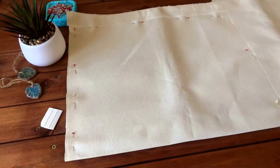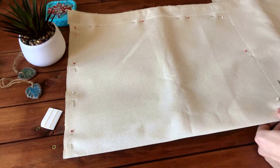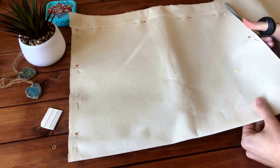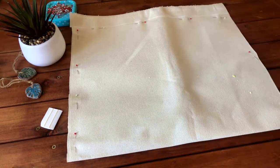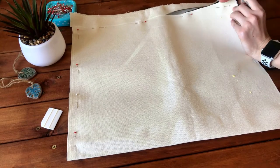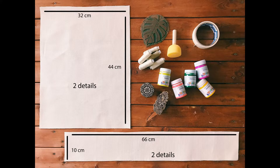Let's start to cut the bag details. You are free to sew any bag size that you want. I will make the bag 32 by 44 centimeters — a simple rectangle shape like A format. Here are the bag details: two pieces for the bag body and two pieces for the bag handles. Here you can see the actual size of my bag details.